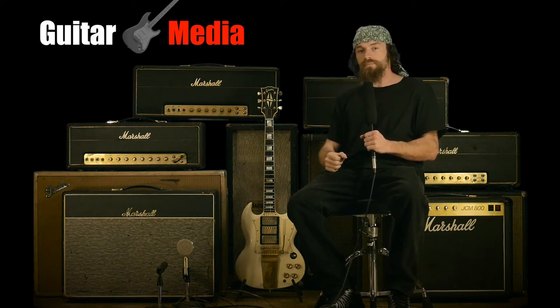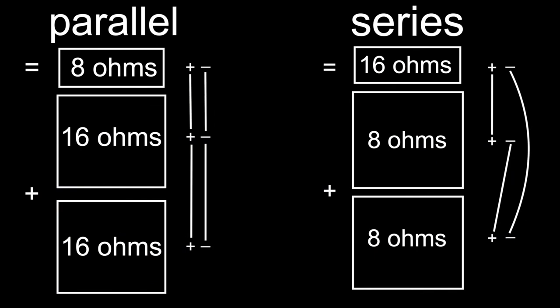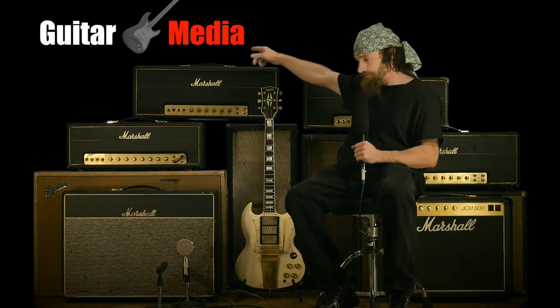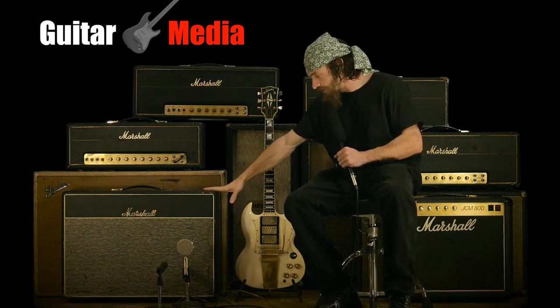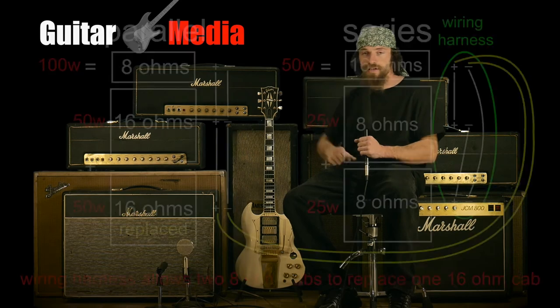What I found is the simple method is the true to the roots method, which is the same as if you could imagine a double stack right here. Well, although all you see is a 212, there actually is a double stack right here. What we've done is we've put a 412 in the closet and we're running a speaker jack to that 412 in the closet. Then we have another 412 in the closet, and that other 412 is an 8 ohm 412. So with that 8 ohm load and this 8 ohm load running in series, it makes up and completes the 16 ohm load that a normal double stack would be.